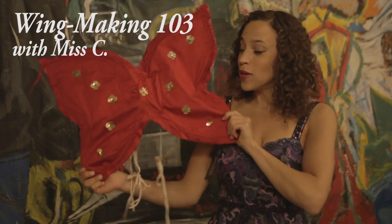Hello. Today we are going to make wings.